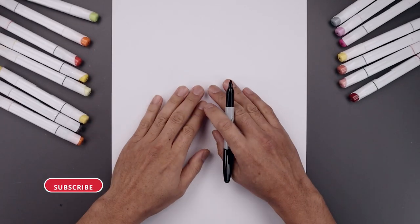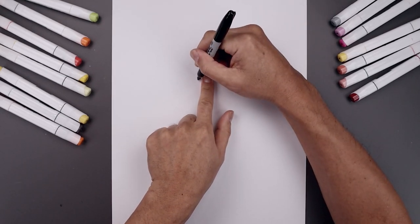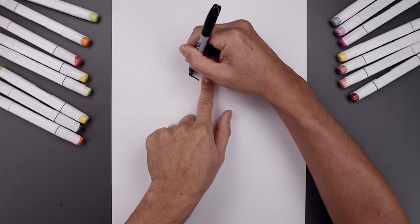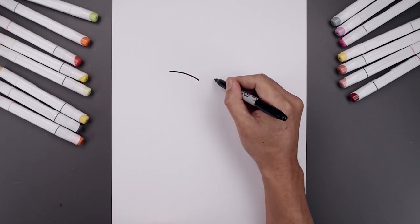Let's begin today's lesson at the top center of our page with the bottom edge of the brow. Let's leave a gap in between the eyes. Starting over on the left, we draw a curve that goes up and then we'll bend that out.